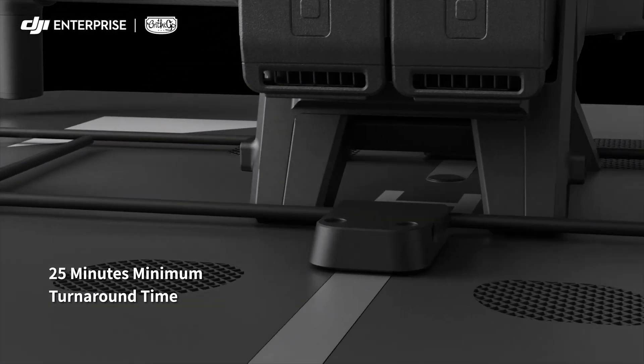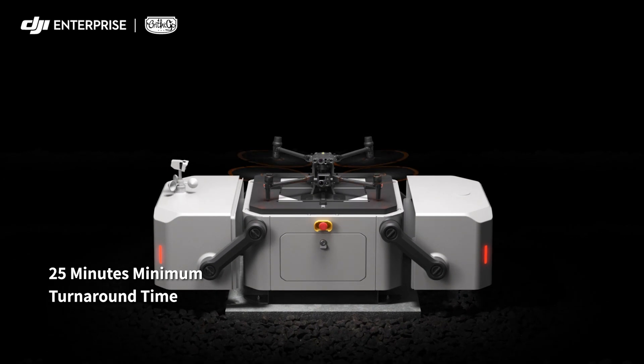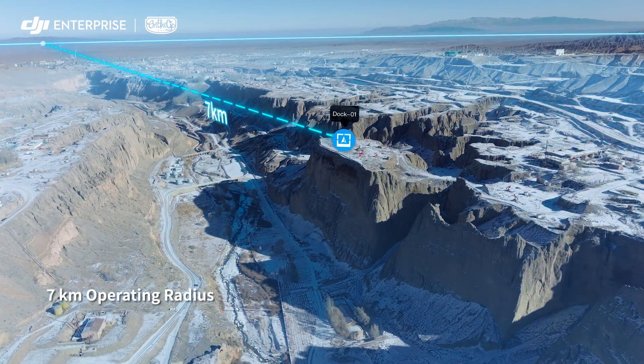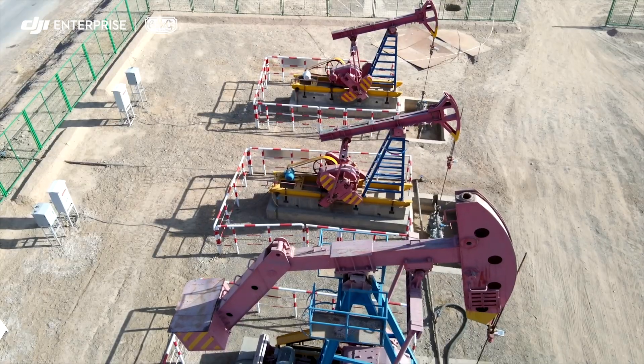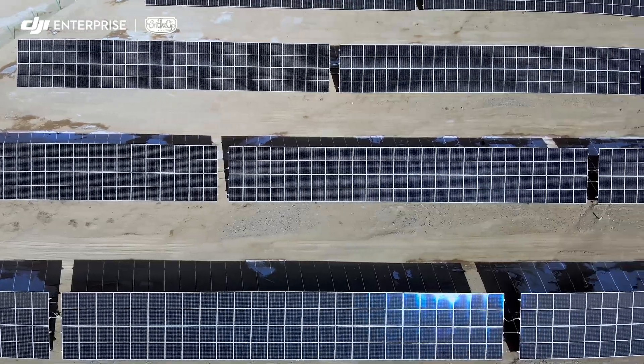The M30 dock version, upon landing, can recharge and take off in just 25 minutes. With an operating radius of 7 kilometers, DJI Dock can cover a wide range of repetitive inspection and monitoring tasks across a variety of scenarios.